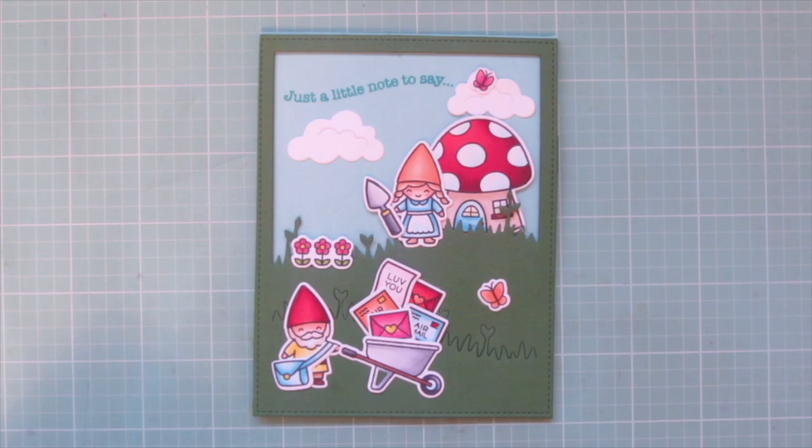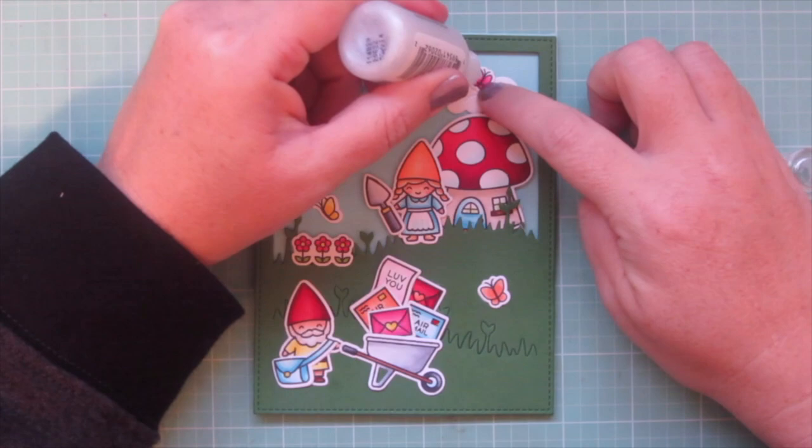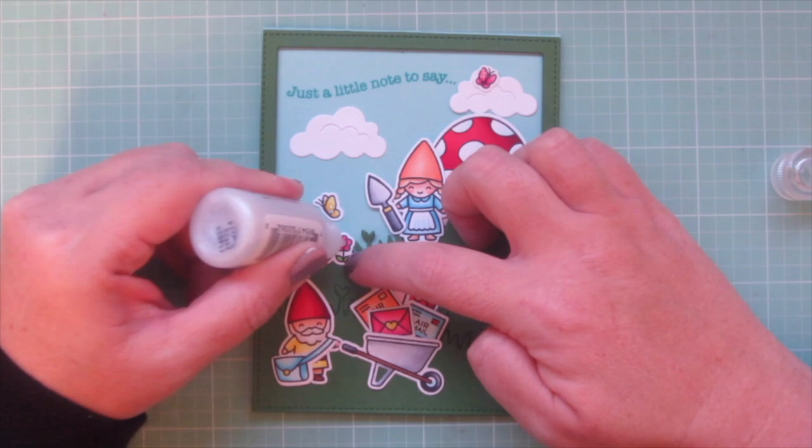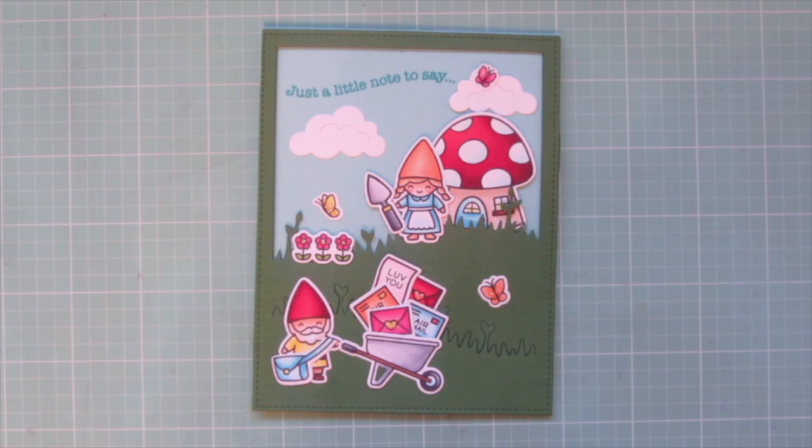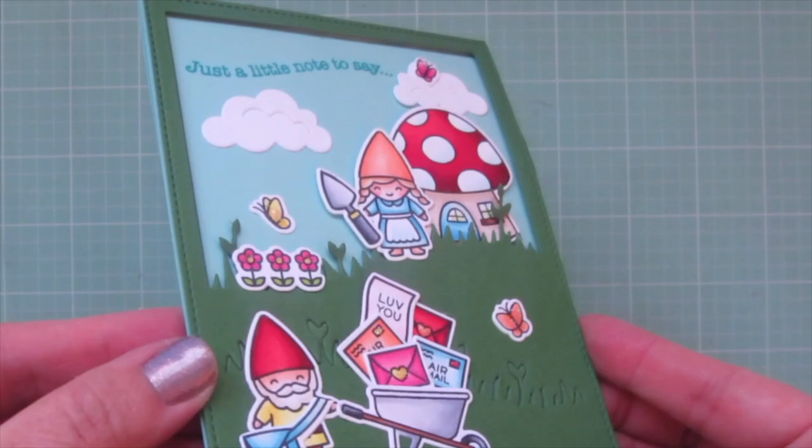I also decided to add just a bit of Stardust Stickles — this is my favorite embellishment. I just love how it catches the light when you tip the card. I added it to the three butterflies, the centers of the flowers, the heart seal stamps, and the button on the mailbag. Let me pick it up so you can see how it sparkles, and I'll give you another peek at the inside of the card as well.